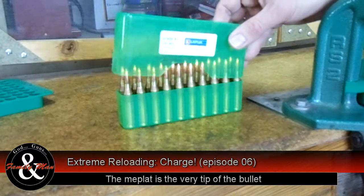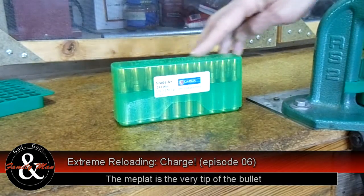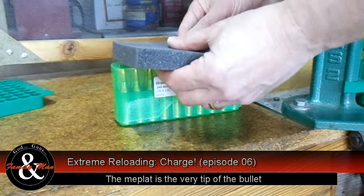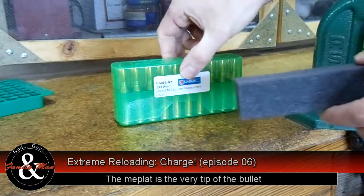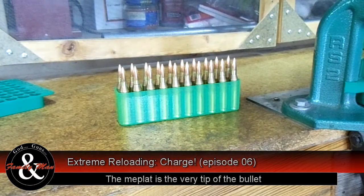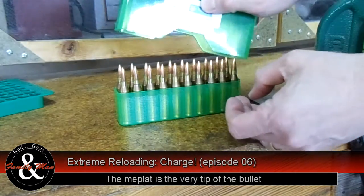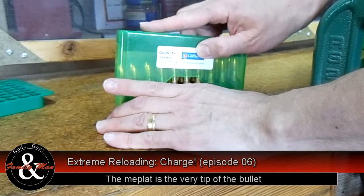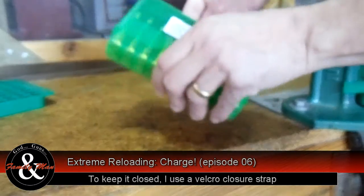I put these in the box bullet side up, but I'm going to baby these bullets. I've got a piece of foam — I'm going to cut it and stuff it in here. It's a fairly soft foam, and now when I close this box nothing moves.